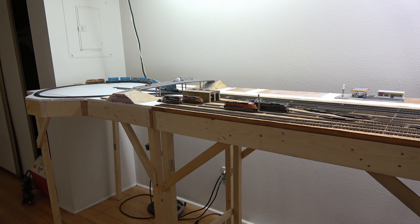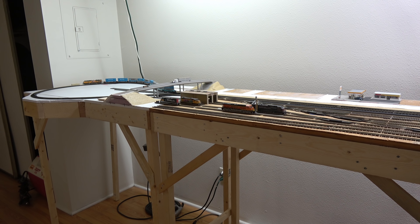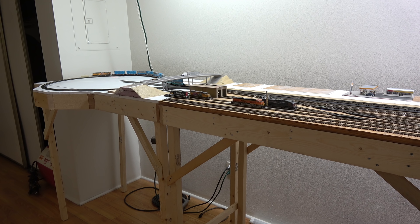Hey guys, what's up? Welcome back to the N-Scale Mojave subdivision. This is Cory from KRP Models, and I'm happy to bring you layout update number nine.